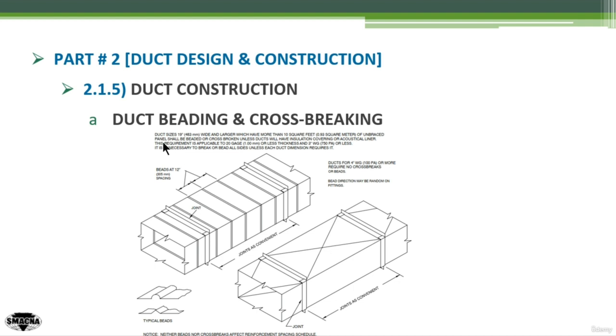However, SMACNA has given some notes here. Duct sizes of 19 inches wide and larger which have more than 10 square feet of unbeaded panels shall be beaded or cross-broken, unless the duct wall has insulation covering or acoustic liner. This requirement is applicable to 20 gauge or less thickness and 3 water gauge or less. It is unnecessary to break or bed all sides unless each duct dimension requires it.